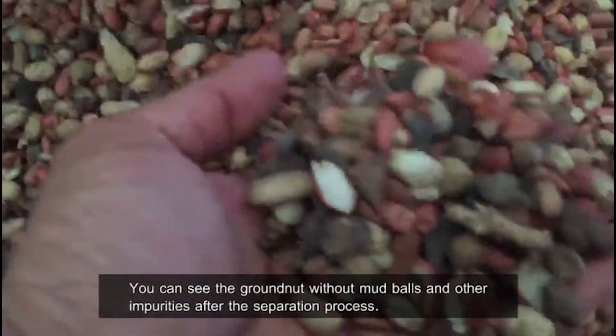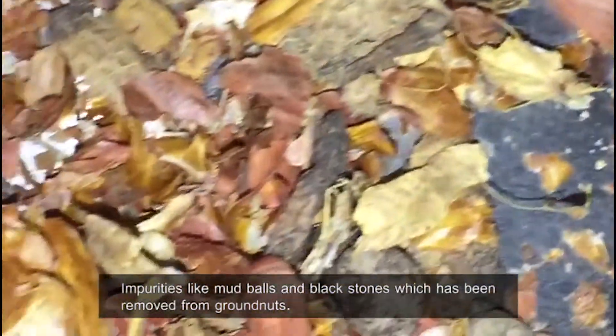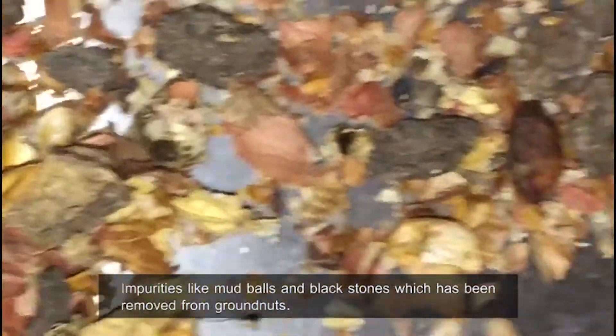You can see the groundnut without mud balls and other impurities after the separation process. Impurities like mud balls and black stones have been removed from the groundnuts.